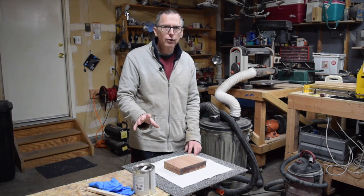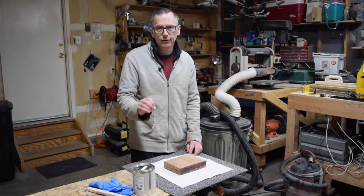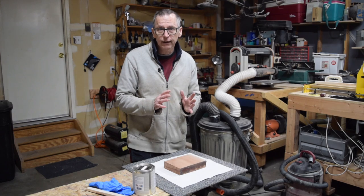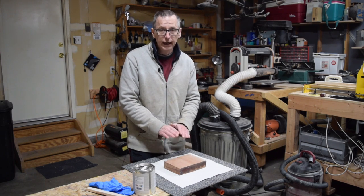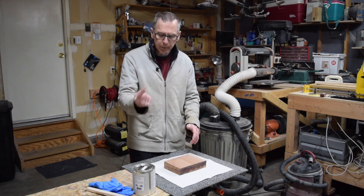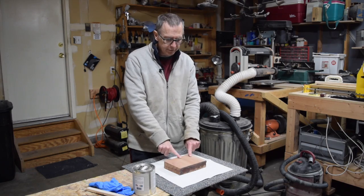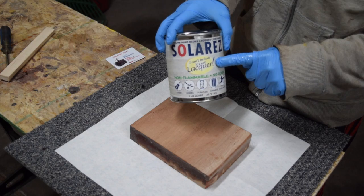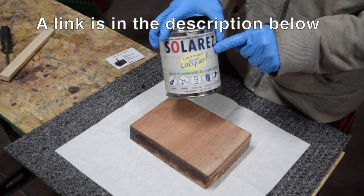There is a product I've come across that is absolutely 100% shrinkage-free - it will not shrink. It cures instantly, and once the grain filler has fully cured it's done; it's not going to shrink down into the wood any further. Let me bring you in closer and show you the product. I'm going to demonstrate applying it to this piece of scrap mahogany. The product is from Solar Res and it's part of their 'I Can't Believe It's Not Lacquer' product line - this is their grain sealer.